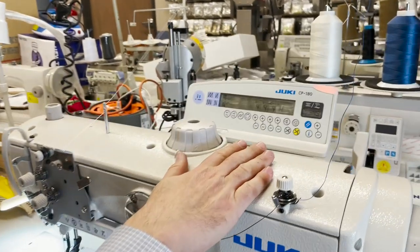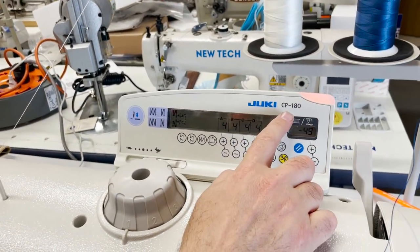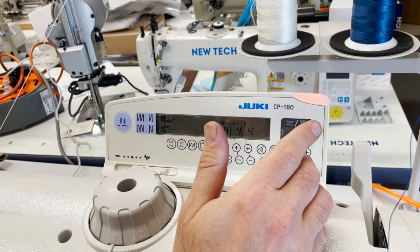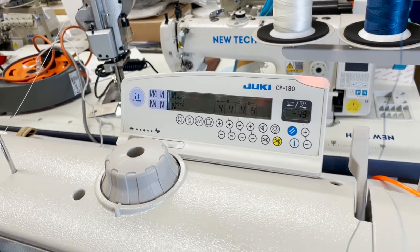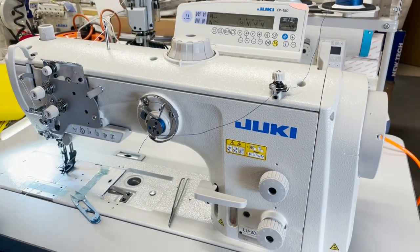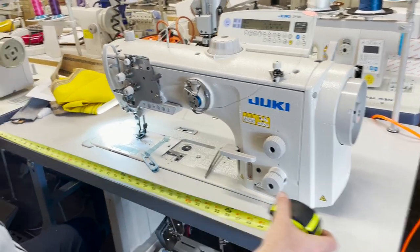The customer buying this one requires us to assemble it with the CP-180 panel. This is the CP-180 — we also have the CP-18, but this is the CP-180. We set it up on a CP-180 regular-size table, 48 by 24 inches.